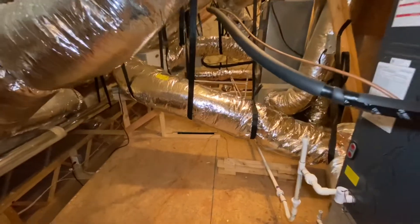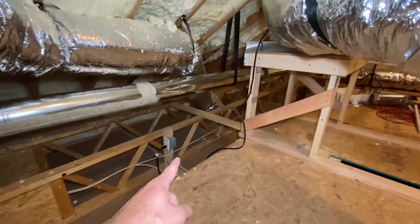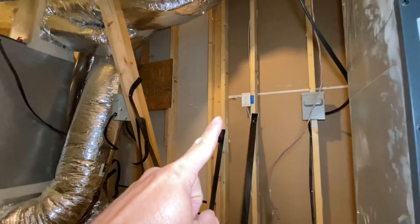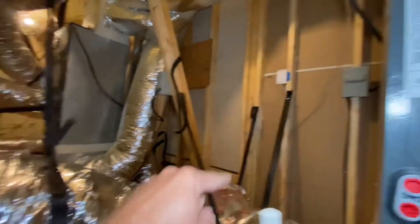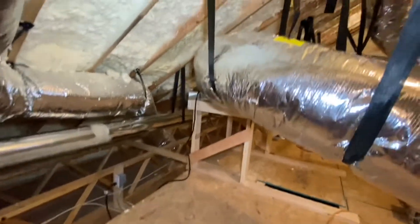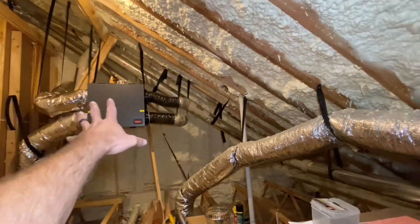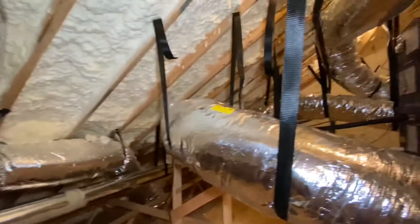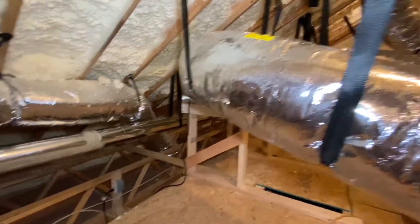I got a couple more things done on this project. I had to put an outlet right down here — the original one is up there, so the plug wasn't going to reach. I just ran the wire from there over to here. Currently the only things on this circuit are this dehumidifier and my ERV — I talk about that in another video. Both the ERV and the whole house dehumidifier draw very little power, so they're both just on a 15 amp circuit.